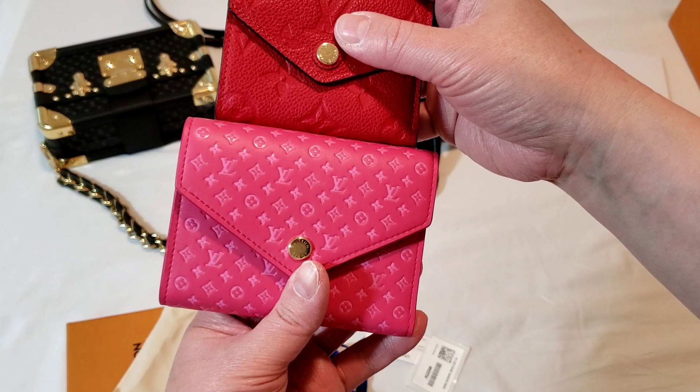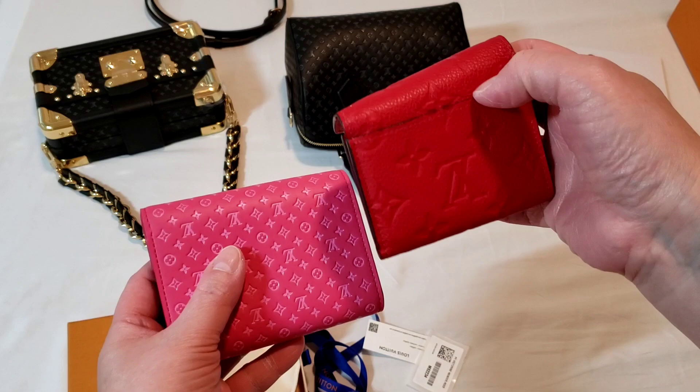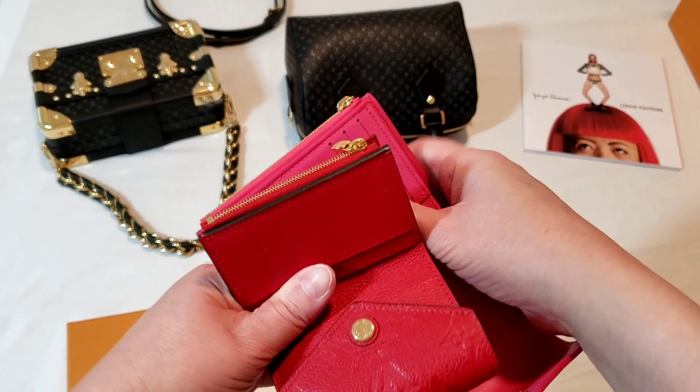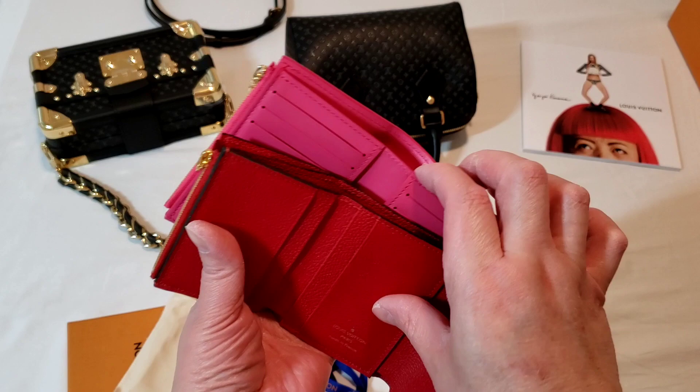So for comparison purposes, look at the size — that's actually much smaller, and the length is also much shorter. The thickness is very similar. The only difference is that for some reason the Victorine doesn't have a back pocket, but the Zoé wallet has a back pocket. And if you look at the comparison, the inside is very similar, other than the fact that there are four card slots in the Zoé whereas the Victorine has six.